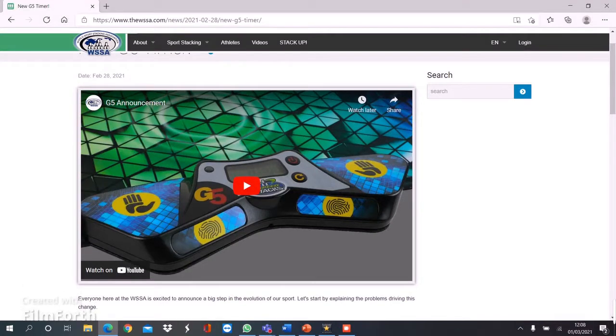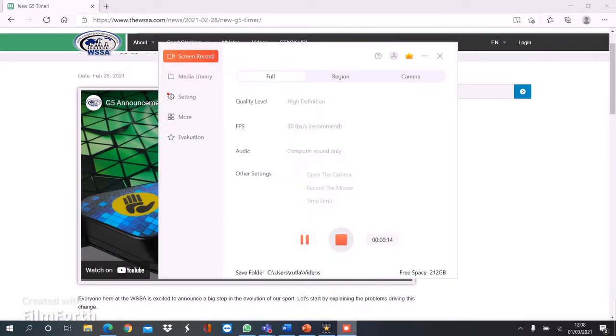Okay, so basically, what is that? That is my question. I mean, before we just get into anything, it just looks like a bloody boomerang. What the fuck's that?